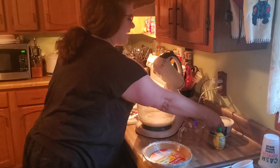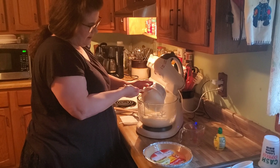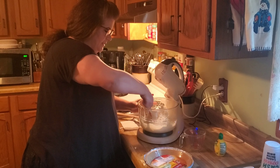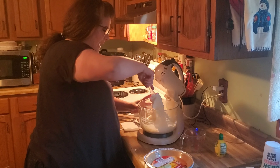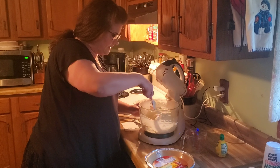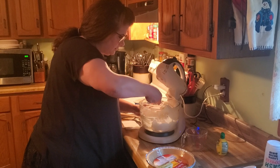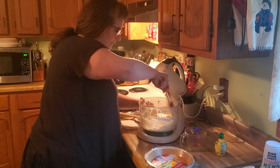Take your container of Cool Whip and put the entire container into the mixture. Instead of using your beaters, you're going to use a spatula and just fold it in. Fold it over and make sure you don't stir it too hard because it will break down the Cool Whip and it won't be as light and fluffy. Just turn the bowl and keep folding so you get it all incorporated. Oh, I can smell it — it smells so good!